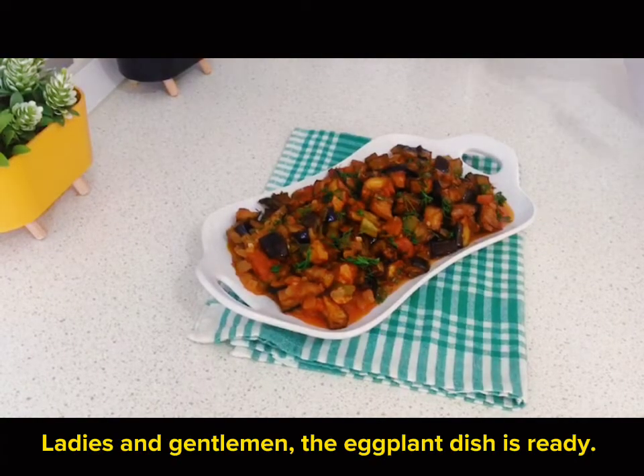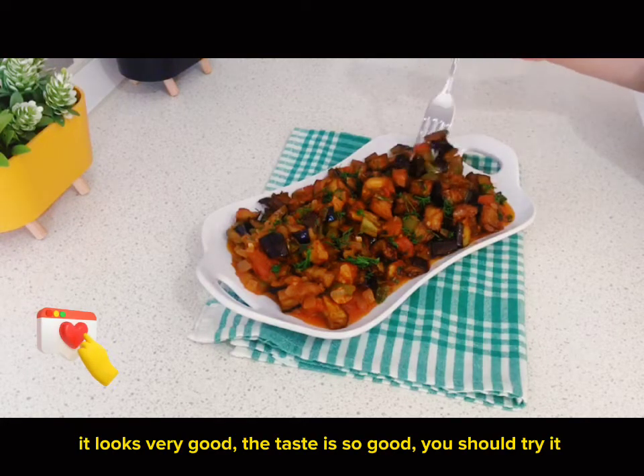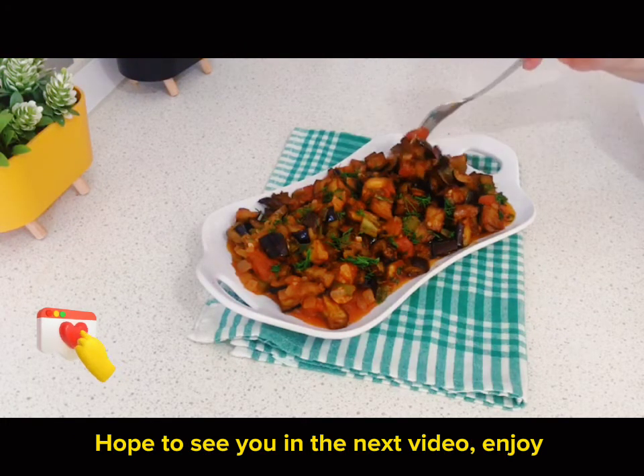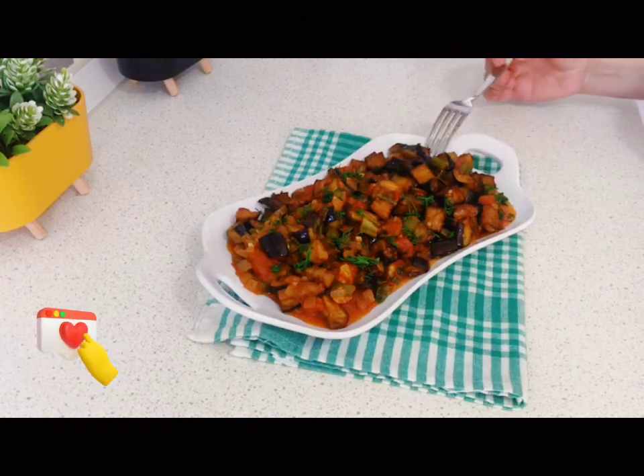Ladies and gentlemen, the eggplant dish is ready. It looks very good and the taste is so good — you should try it. Hope to see you in the next video. Enjoy!